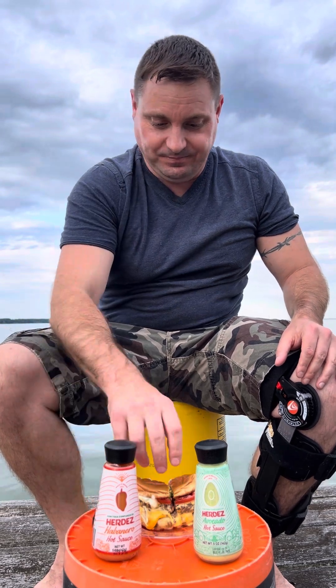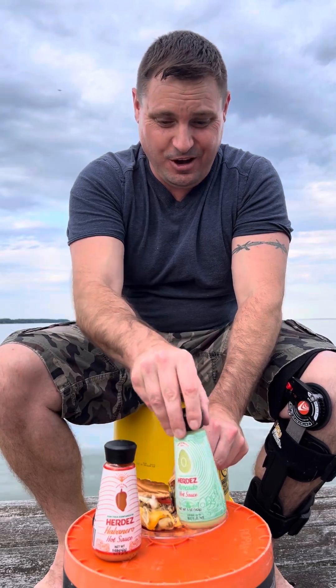So let's give this a go. We have a beautiful backdrop here in the Northern Neck and I don't think you could ask for it any better. We'll start out with the avocado and see what we think.